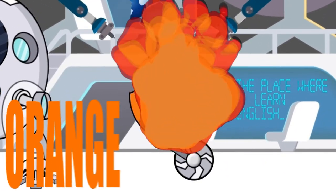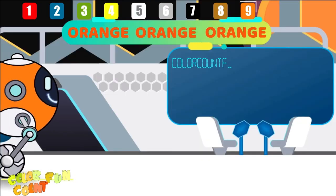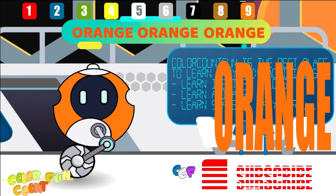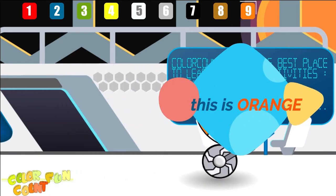This is orange, the color orange. Orange, orange, orange. This is orange, the color orange. Orange, orange, orange. Do you know what color this is? This is orange.